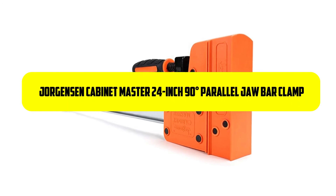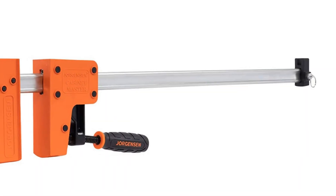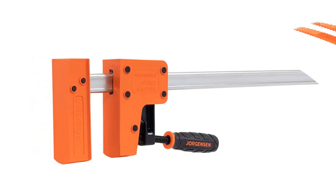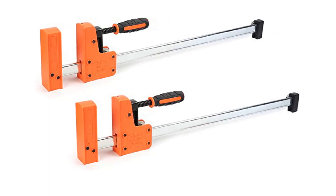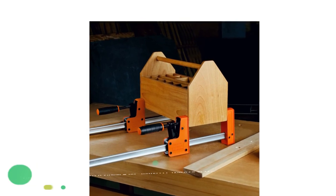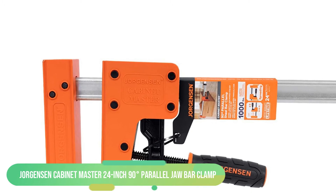Number five: Jorgensen Cabinet Master 24-inch 90-degree Parallel Jaw Bar Clamp. The Jorgensen cabinet clamp is capable of fulfilling all your needs. Once you use it, you will understand it is ideal for tasks such as framing, drilling, doweling, and any job requiring squareness or evenly applied pressure. The large steel-reinforced jaws ensure pressure over a large area. You can do bowing and lifting because of the incredible jaws. It is well known as one of the best parallel clamps.